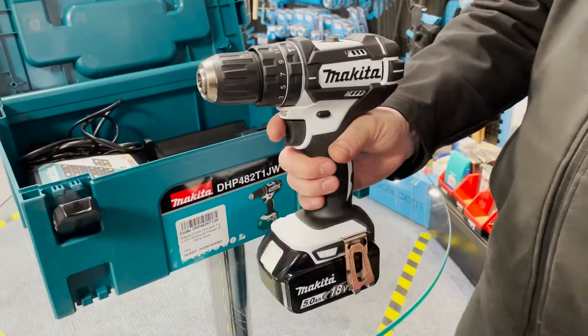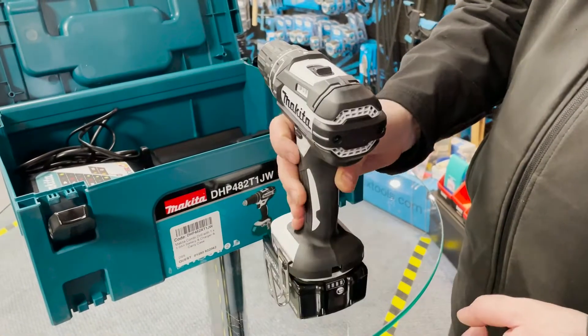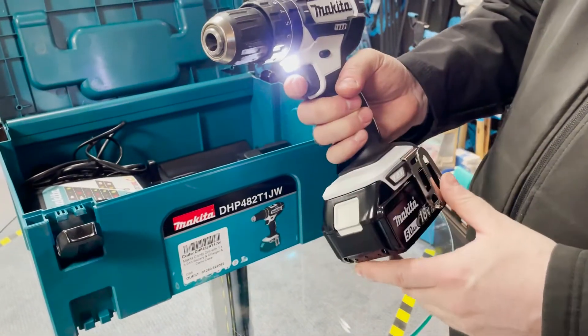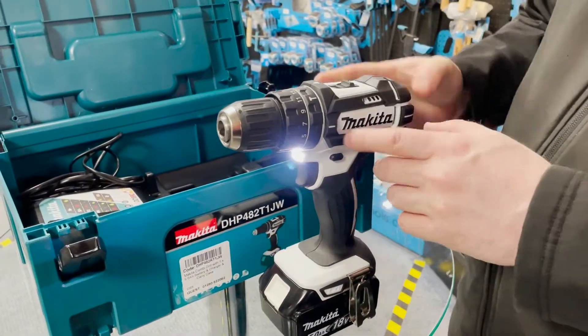It has the 5 amp hour battery, which is a big amp hour, and then you've got the LED reading on the charge. You've also got the bright LED light for seeing what you're drilling.